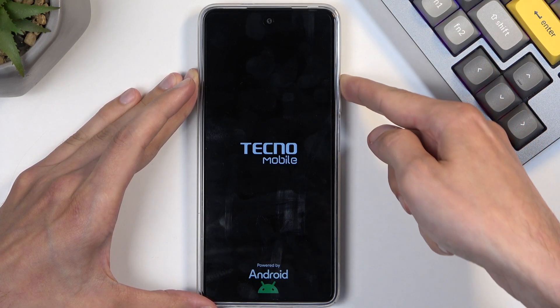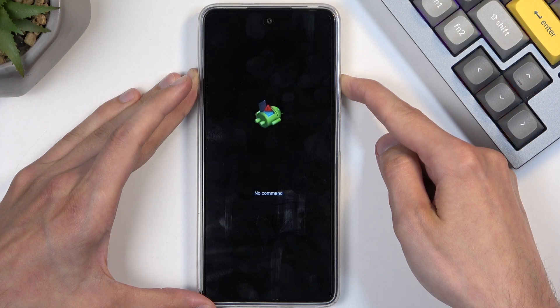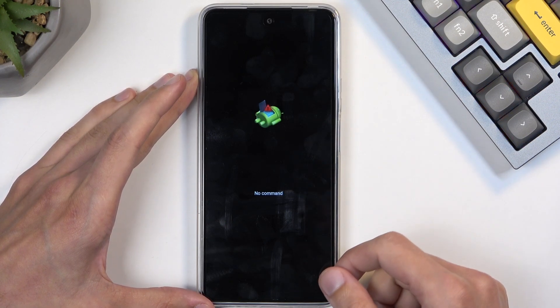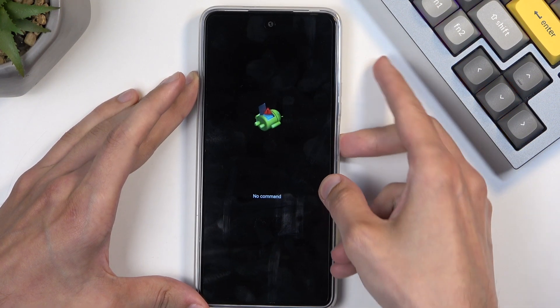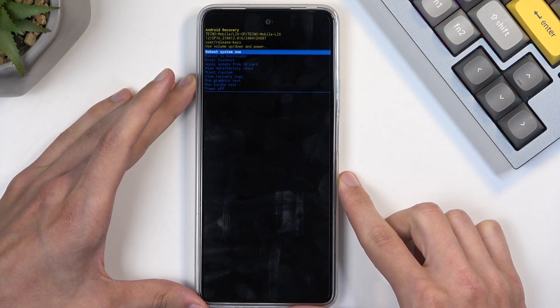When you see the Tecno logo, let go of the power button but keep holding volume up. Next you will see the Android with no command, so now start holding the power button and press volume up while holding it — this will redirect us to the recovery mode.